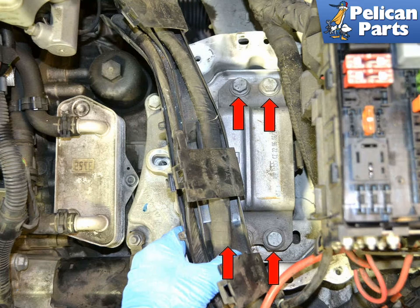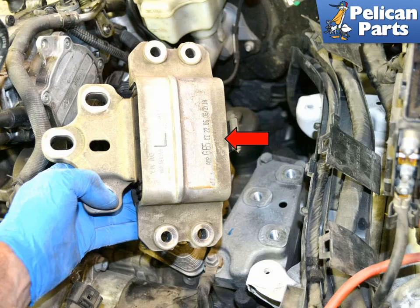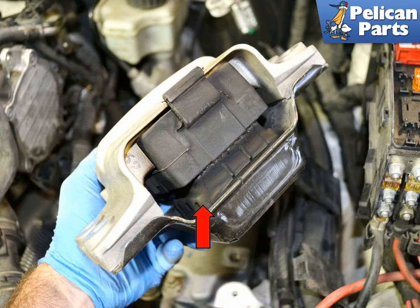Remove the four bolts. With the bolts removed, you can remove the mount from the vehicle (red arrow). This image illustrates the hard rubber in the mount (red arrow). This is what will wear out, break down, and tear over the life of the mount.